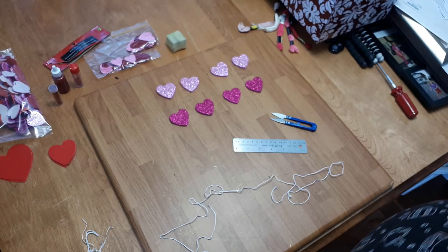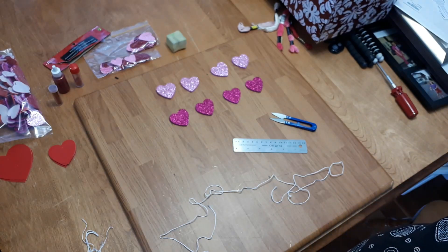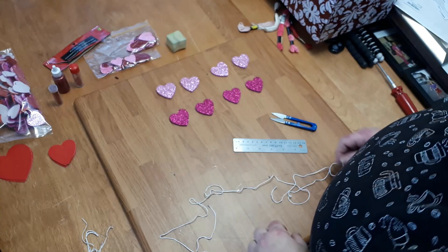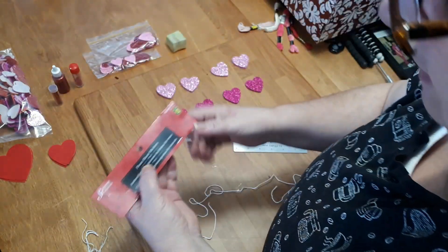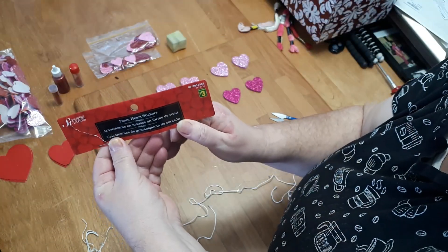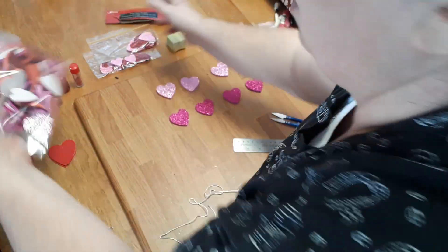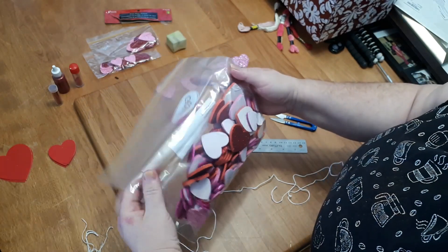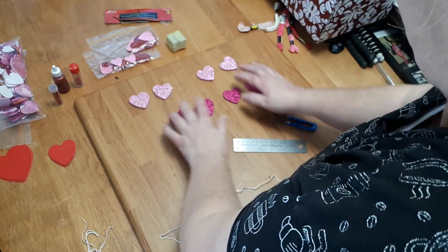Hello everybody! Today I'm going to be doing some Valentine's ornaments for my tree. I bought these from the Dollarama — the label says foam heart stickers, it was only three bucks and you get a whole bag full. I transferred them to a Ziploc so whatever is left I can store it.